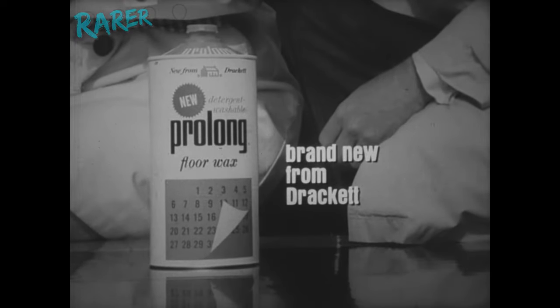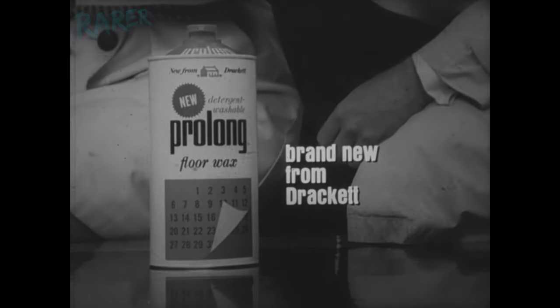Not a ProLong shine. It's amazing — this floor shines like it's just been waxed. Get new ProLong floor wax: the shine made to be washed with today's detergents.